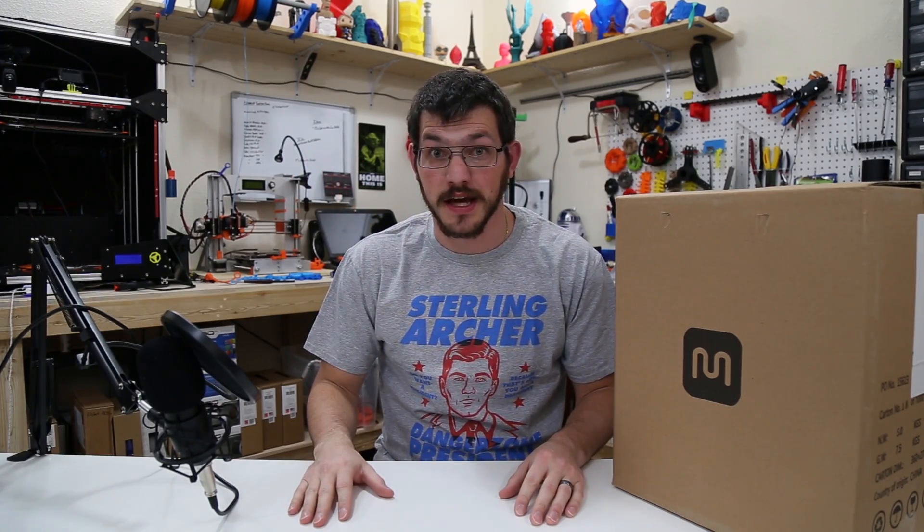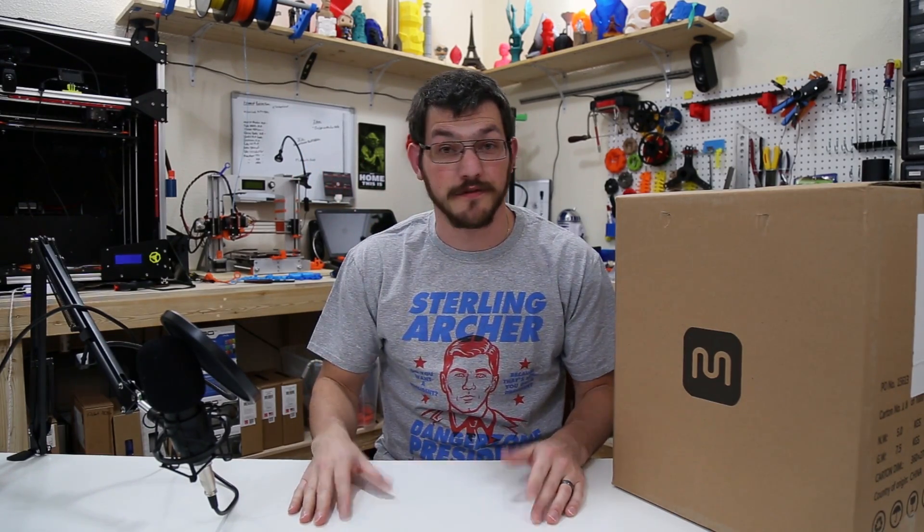Hey guys, Shane here with Fucadec 3D Printing. Today we're going to do an unboxing and a first print with the Monoprice Select Mini 3D printer.